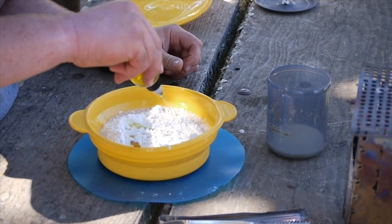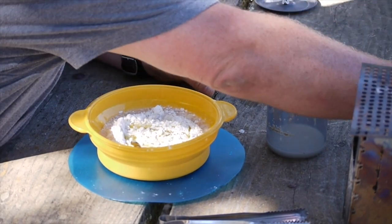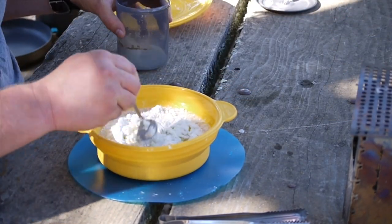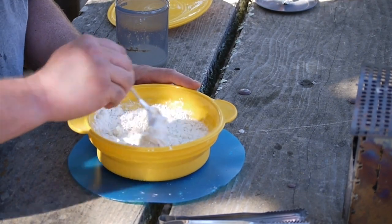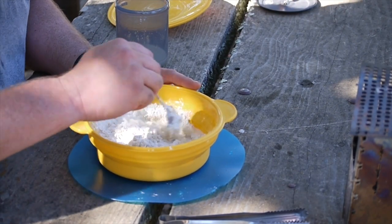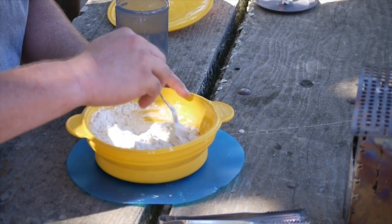About a tablespoon of olive oil goes in. This turns into — I know it seems kind of weird — it looks like a mess but very quickly it's going to turn into a very nice dough that we're gonna be able to roll out flat on our cutting board.